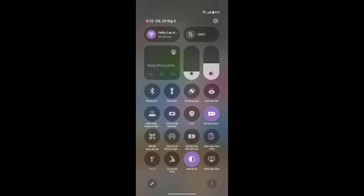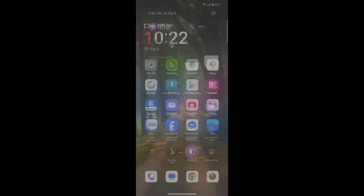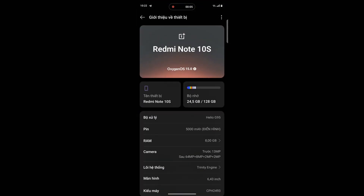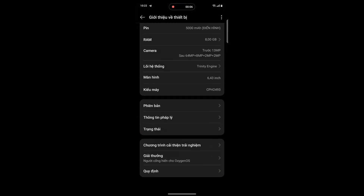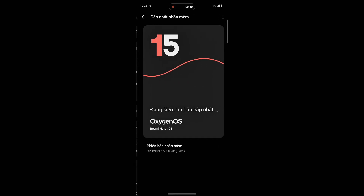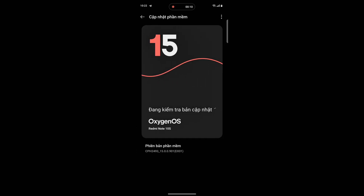This is the brand new OxygenOS control center. I can see the notification and timing bar with the OxygenOS tone. If I go to the settings, I can confirm this is the OxygenOS ROM for the Redmi Note 10s, and you can easily use it on your Poco M5s or Redmi Note 11 SE.